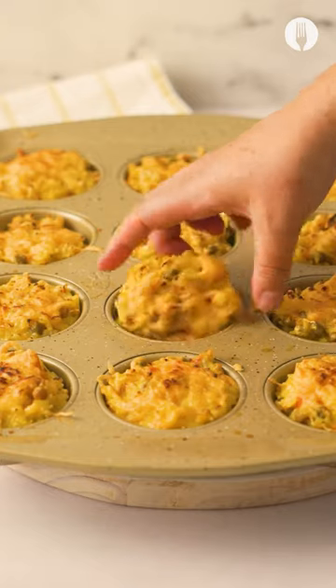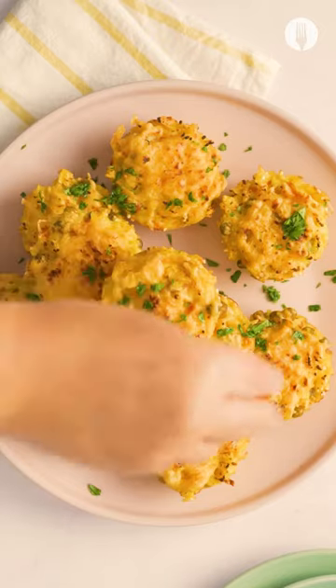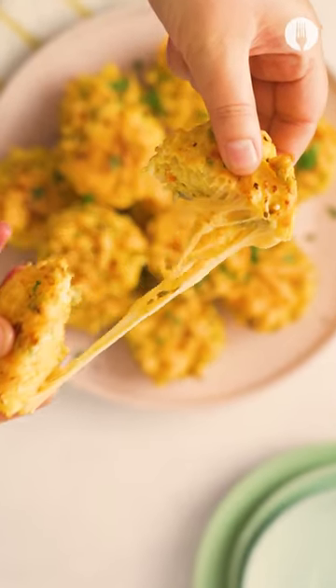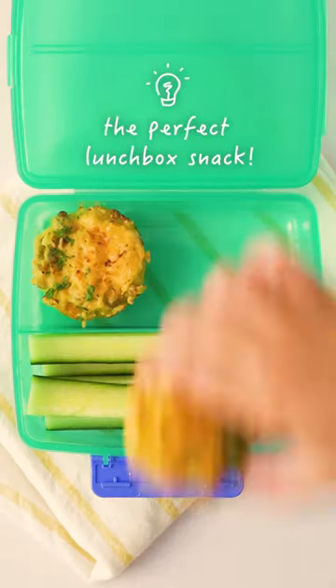They come out golden, cheesy, delicious and packed with veg. These make a fabulous lunchbox treat for kiddos and they keep well in the fridge. Let us know in the comments if you've tried it.